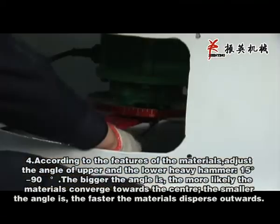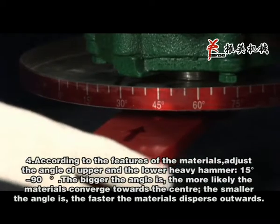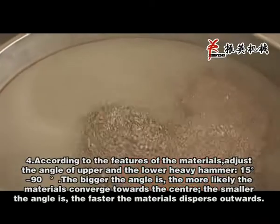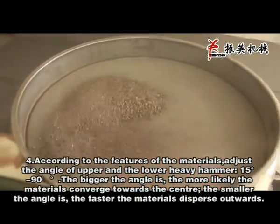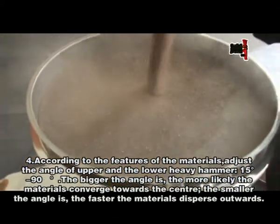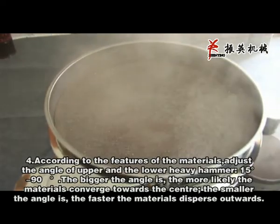According to the features of the materials, adjust the angle of the upper and lower heavy hammer to 15 to 19 degrees. The bigger the angle is, the more likely the material is to move toward the center. The smaller the angle is, the faster the materials disperse outwards.